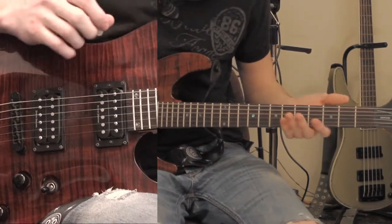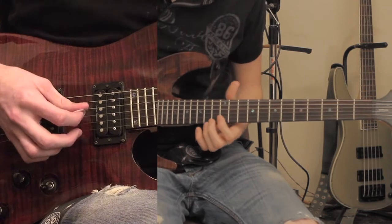One thing I didn't show you in the last video with the intro was how to play the solo part. And that sounds like this.